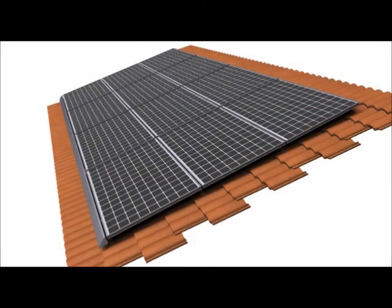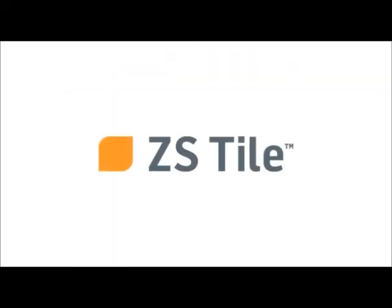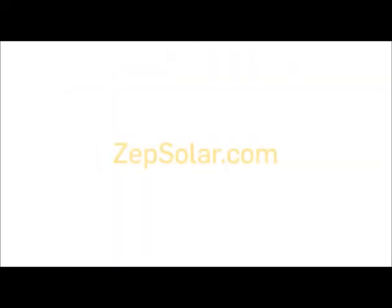This completes the mechanical installation of a ZS Tile PV array. For full instructions and more information on Zep Solar, visit zepsolar.com. Thank you.